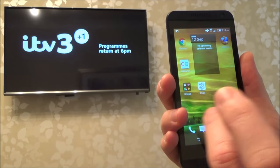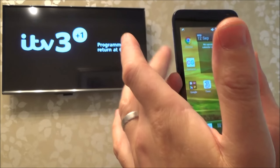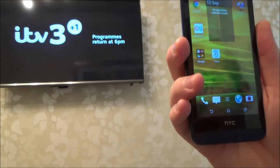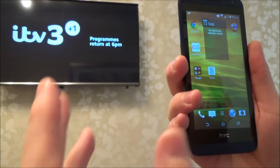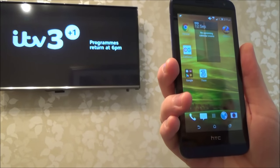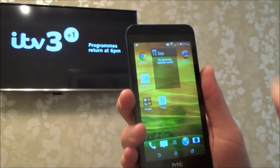Basically what MirrorCast is, it uses a Wi-Fi Direct technology where it's using Wi-Fi between the phone and the TV. The good thing is the TV does not have to be connected to a network — so it doesn't have to be connected to your router via Wi-Fi or a wired connection. As long as the TV is plugged into an electrical power supply you will be able to cast the screen from here onto the TV.